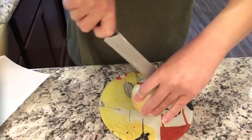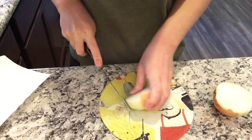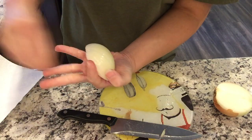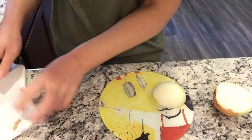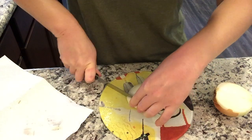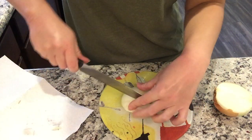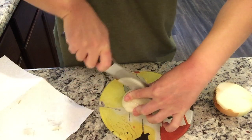Both of my larger cutting boards are in the dishwasher — I actually need to replace them because the rubber corners that keep them from skidding around have fallen off, creating some sharp edges. I'm going to chop up one onion and two or three stalks of celery, even though that's not in the recipe — I just feel like celery adds good flavor to soup. I'll put all my chopped stuff in this bowl.